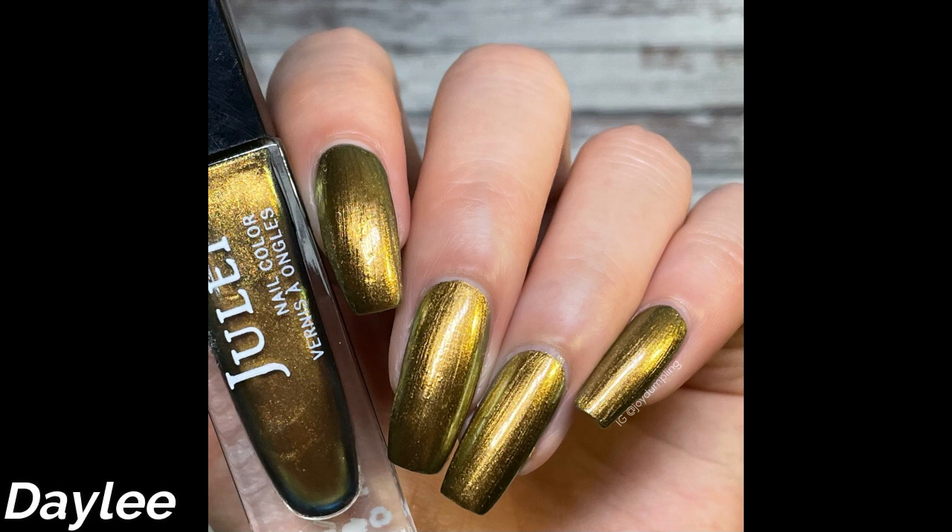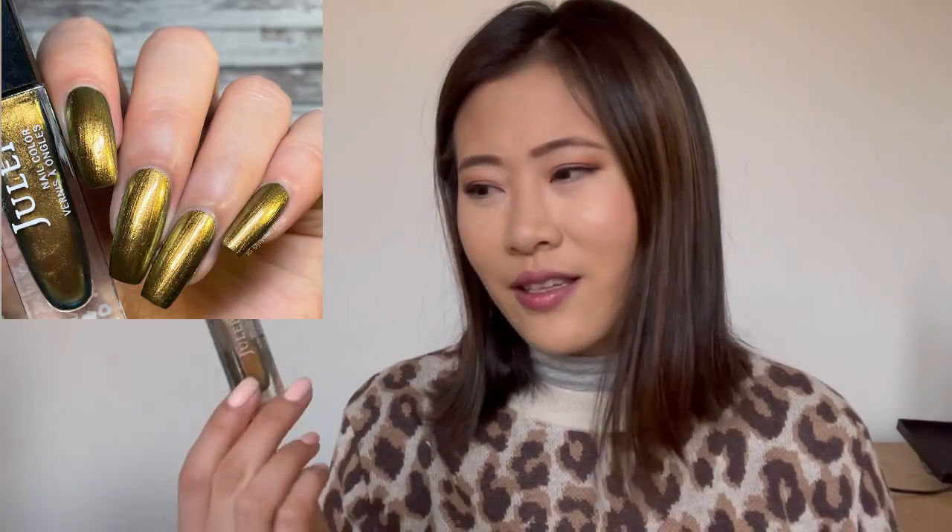The next one is my Julep color Daily — I used it a decent amount, which isn't too surprising because Julep shades go down fast. In the bottle you see a green dual chrome shift on the edges, but on the nails it just looks like antique gold with no dual chrome shift whatsoever — not too impressed. The formula is a little on the thicker side but not too difficult to use, and it dries really fast, so I'd grab this if I were in a rush.